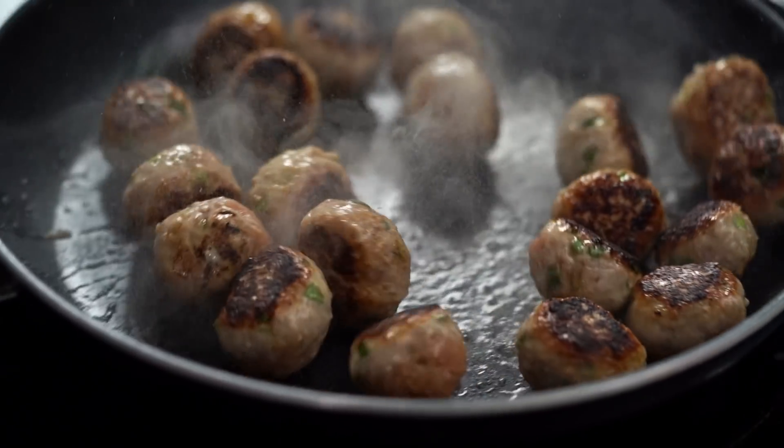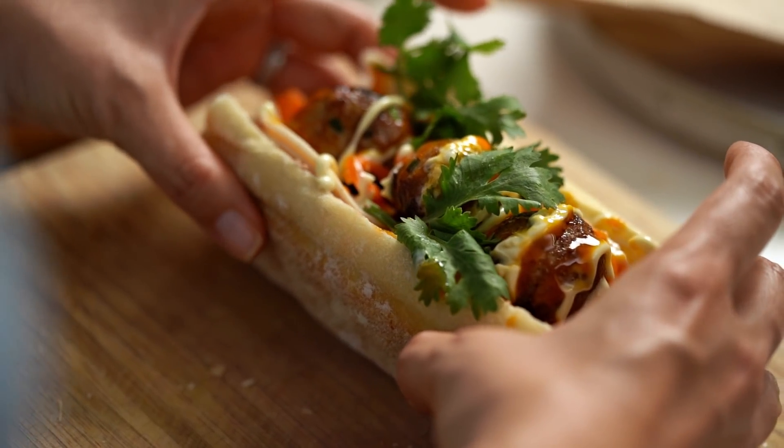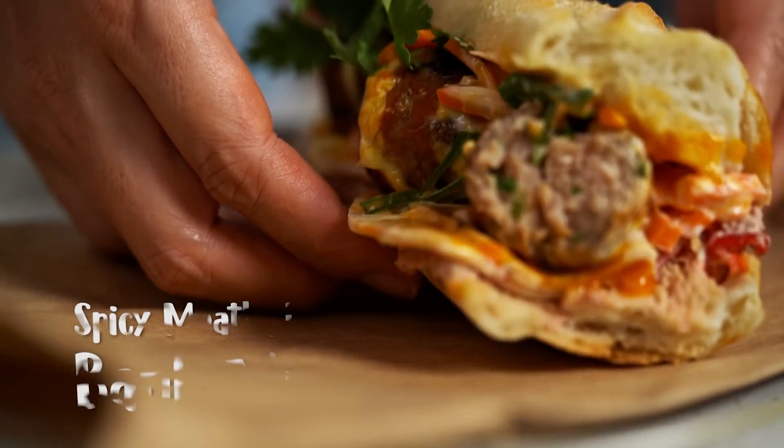Wow, this is one loaded sandwich! Check out that spicy meatball. How do you make the perfect banh mi? Well, I'm going to show you how. This is my version of a spicy meatball banh mi.